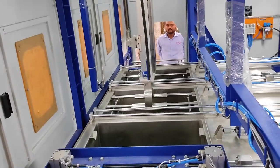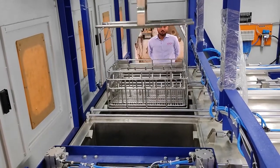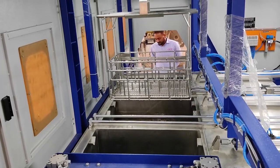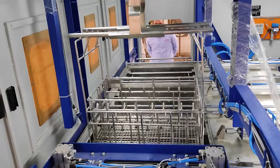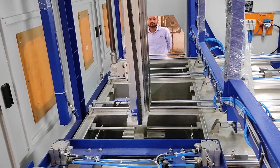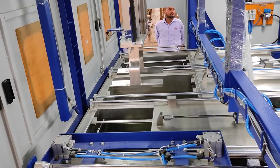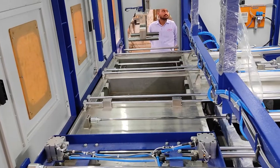Stage two basket will come to stage three for hot air drying. This we call the dunking process — in this process we can remove out the water. Once the basket is placed in stage three, the trolley goes up to the safety level, then the lid will close and hot air drying starts.